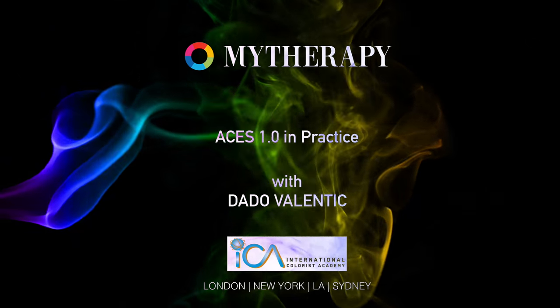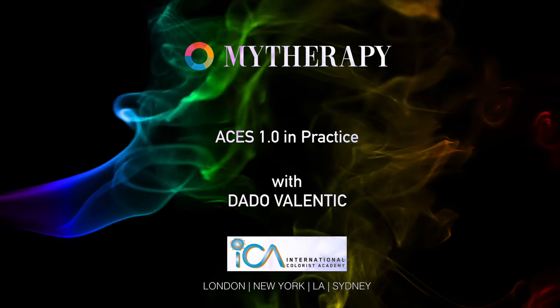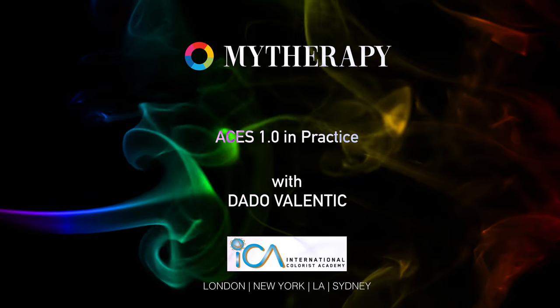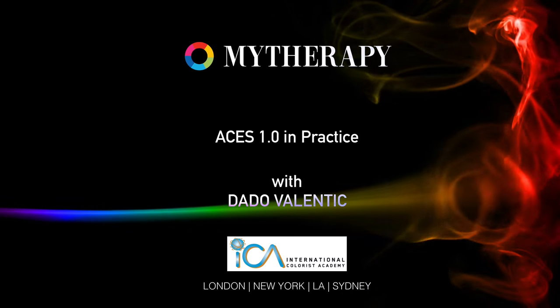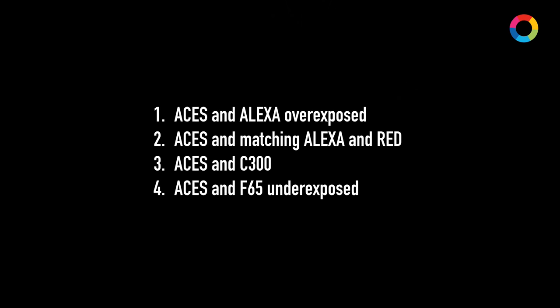With an imminent release of Asus 1.0, I thought I'd show you in this short video how Asus can help you in practice achieve better looking images. For this particular video I have a few examples: how to deal with an Alexa overexposed shot, how to match Alexa and RED on the same timeline, how to make C300 look better when using Asus, and also how to deal with an underexposed shot in Asus — in this example with an F65.